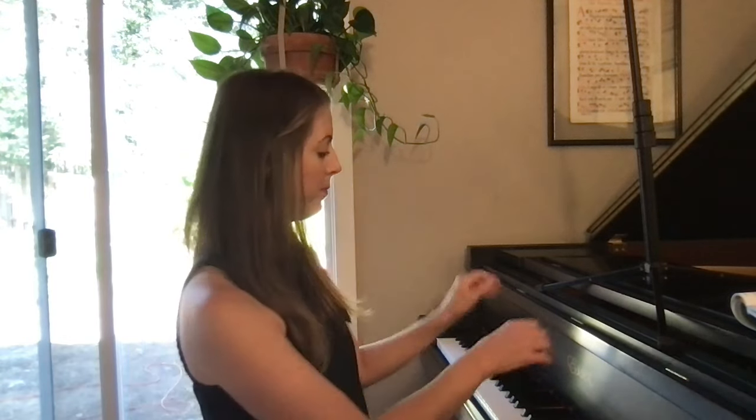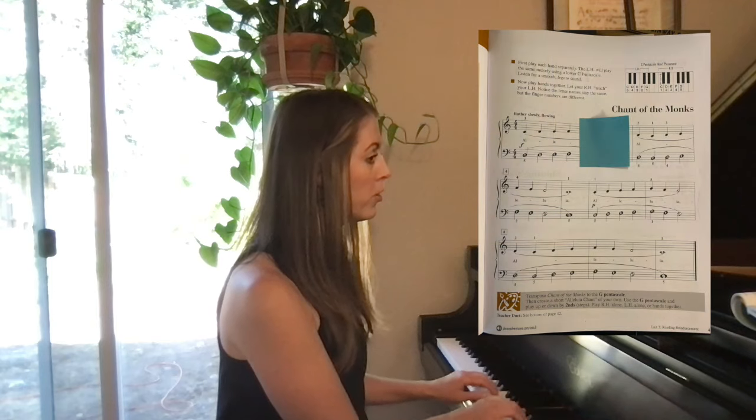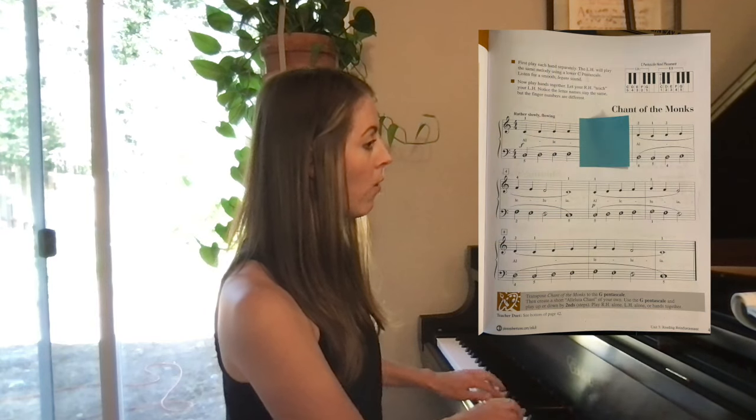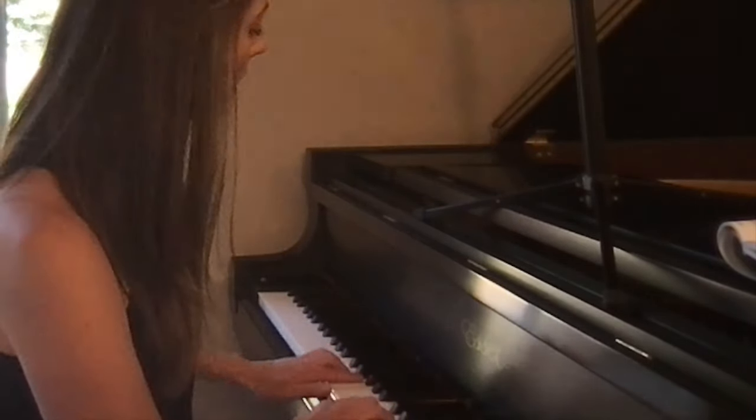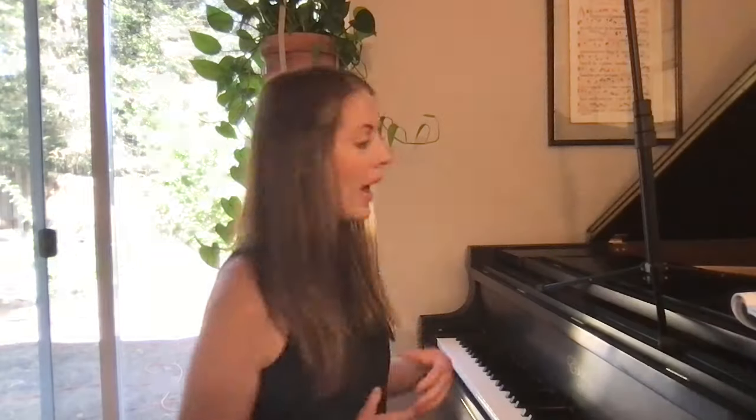Then I'm going to move two more notes, so now I'm going to be practicing the first four notes. I'm going to count out loud and do it several times in a row until it feels really easy. One, two, three, four. I'm going to think about what I'm doing and do it again. One, two, three, four. And I'm going to do that as many times as it takes so that it feels really, really easy.